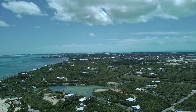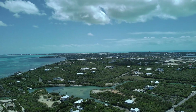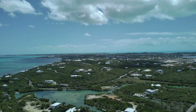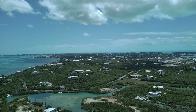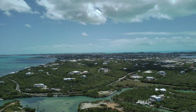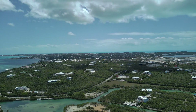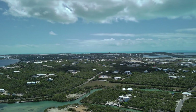Let me talk a little bit about the area that I'm flying. It's Thompson Cove here in the Turks and Caicos Islands — Providenciales to be exact. This is a notable area here in Providenciales. I remember 20 years ago this area was practically deserted. It was like a ghost town. And a few years ago when I revisited this area and I saw the sort of developments here, I was surprised.